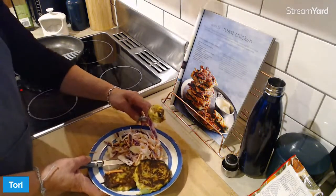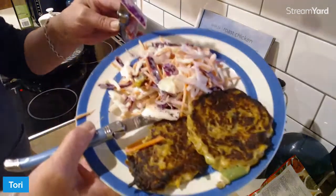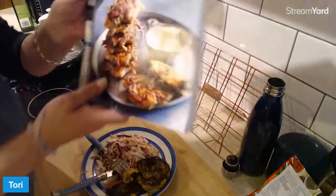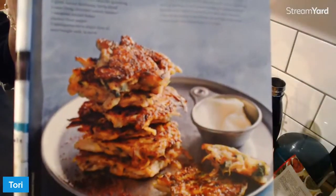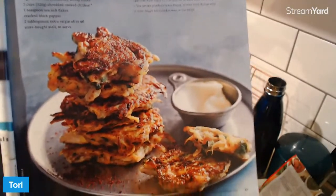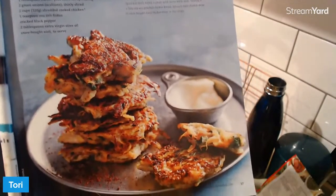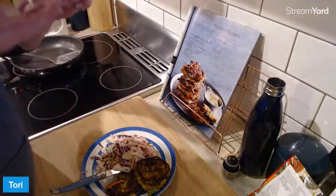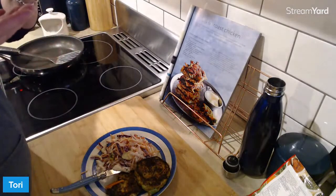It's not the prettiest plating up — I would have been hopeless on MasterChef with plating. But if you want to see the more stylised version, mine don't quite look like that. It's all about the taste. Here's the taste test. I probably should have just had it on its own without the coleslaw first.